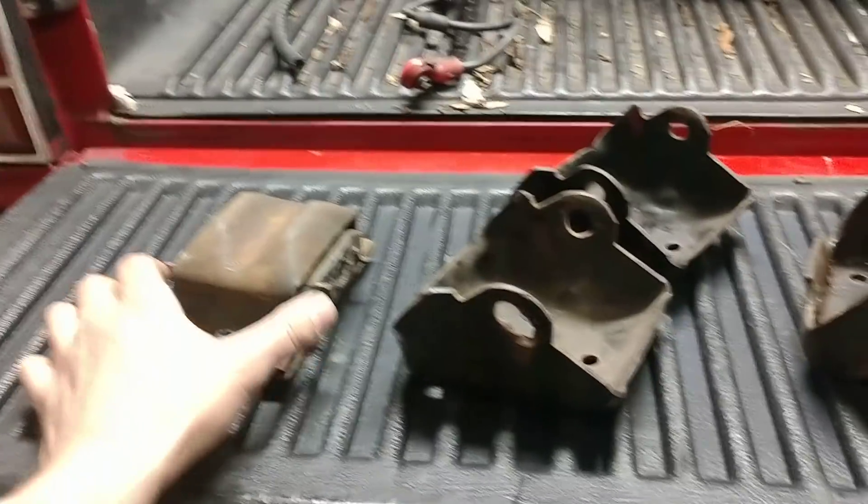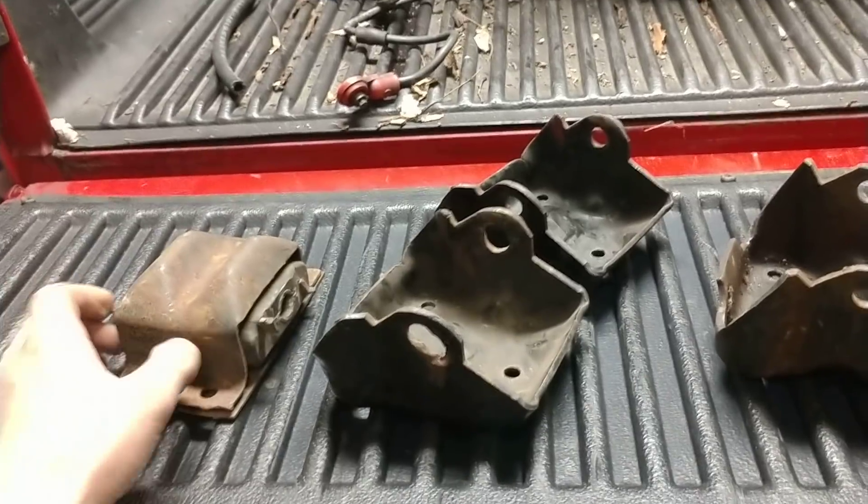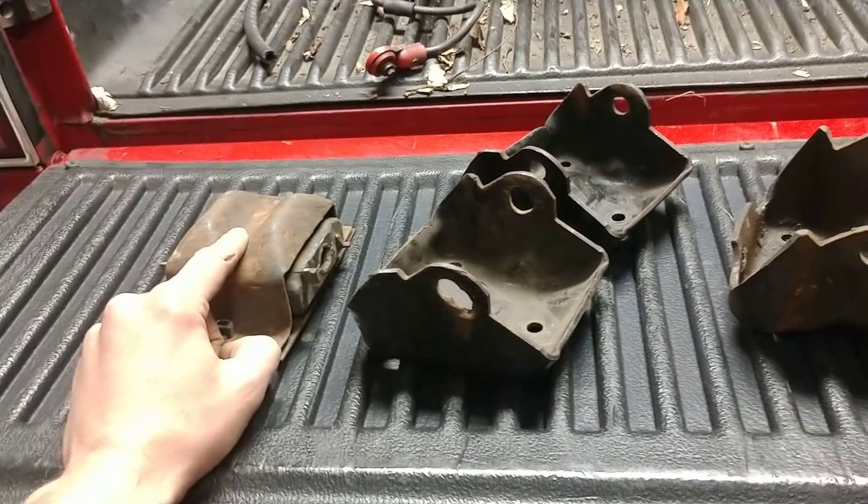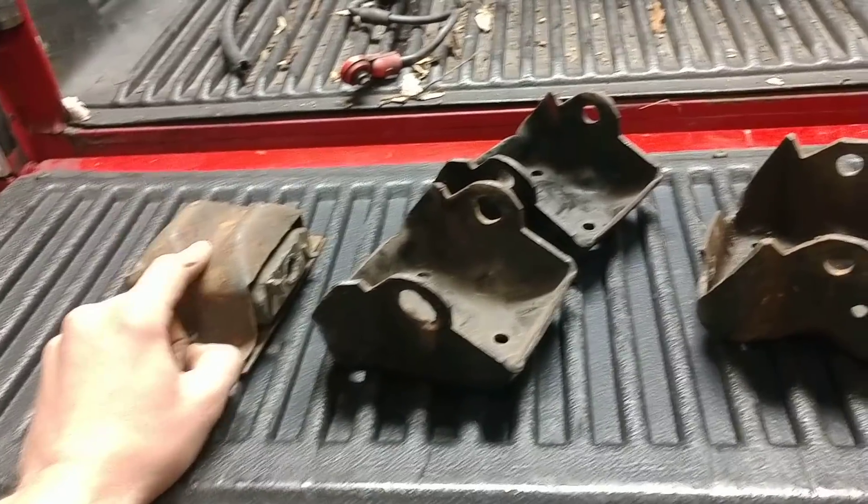The motor mounts are pretty much the same. There might be a couple of subtle differences in height, but for the motor mounts themselves, for a car application, make sure you're getting the motor mount for the car.